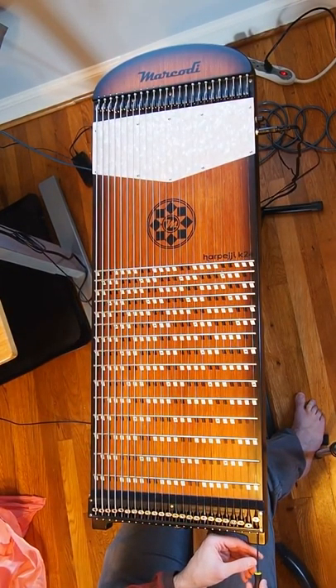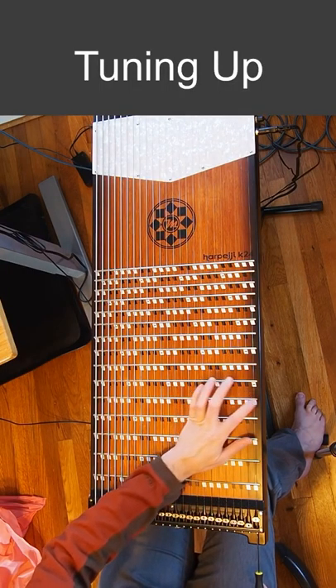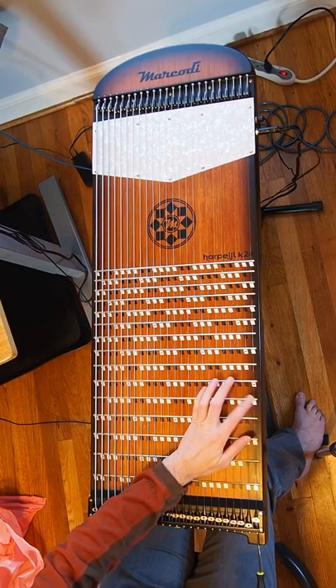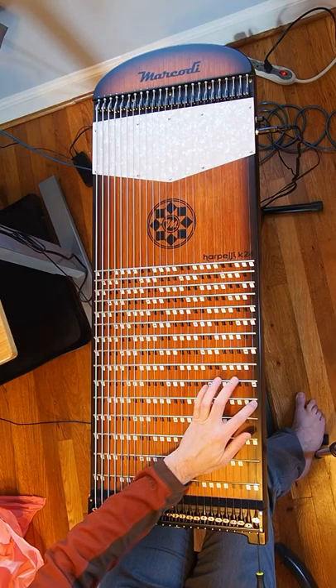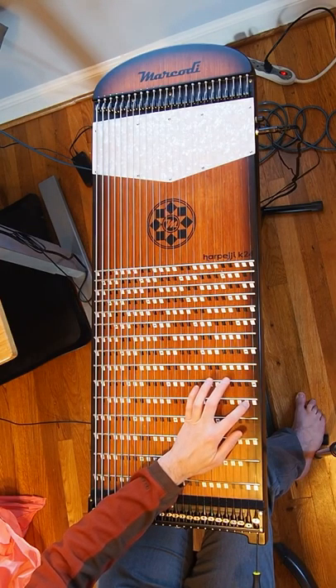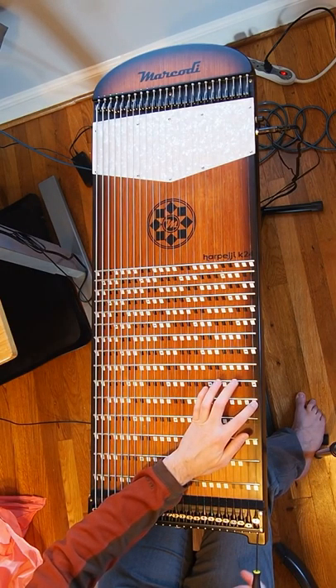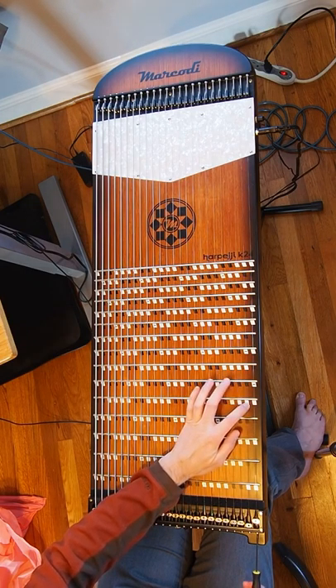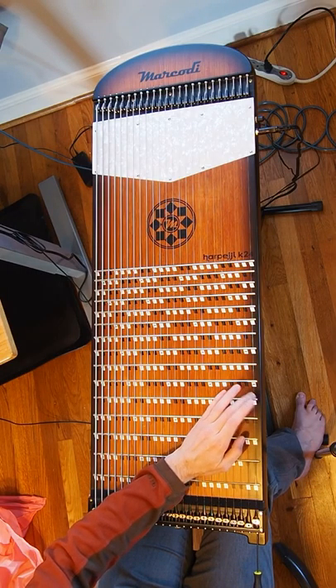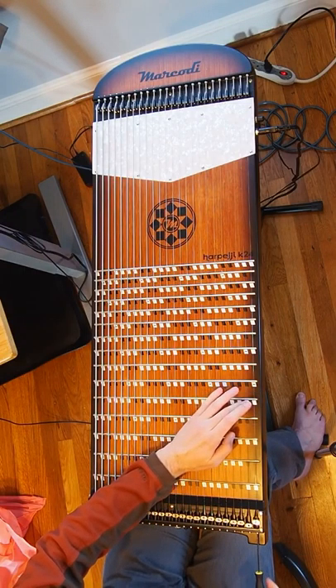Now we're going to start tightening the tuning mechanism — just do it slowly. As you're tuning up, if the tuner gets all the way to the bottom you have a problem, because you can't make the pitch any higher.